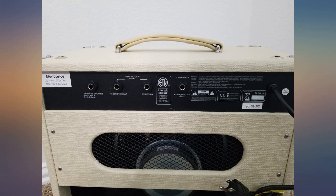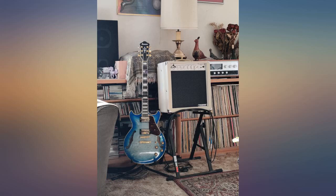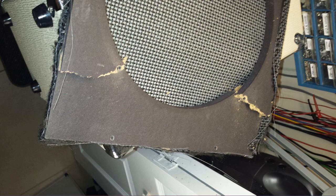Everybody has a right to their opinion and I respect that. I just would say before you drop $600 on an amp that looks like this and starts with an F, try this rig out first. And I love that company that starts with an F.